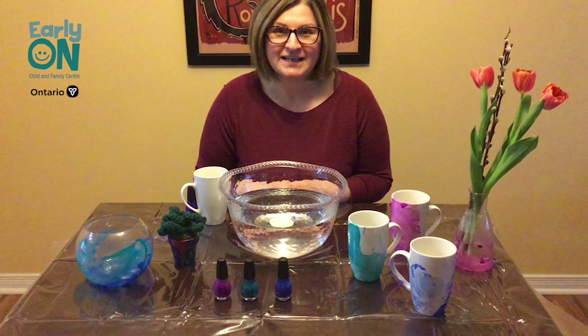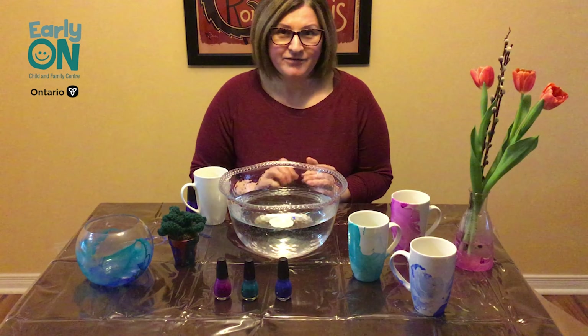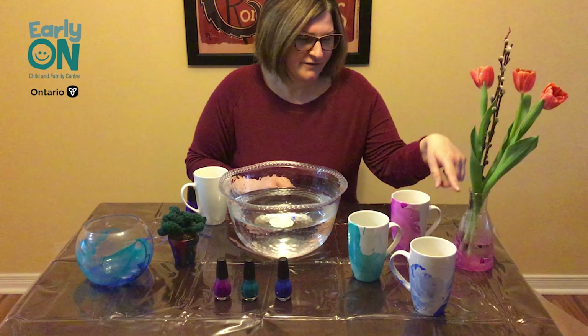Hi everybody, I'm Lori. Today I'm going to show you how to DIY marble. I have already got a bit nutty with my marbling. I have done a fish bowl, a plant pot, a few mugs, a vase.